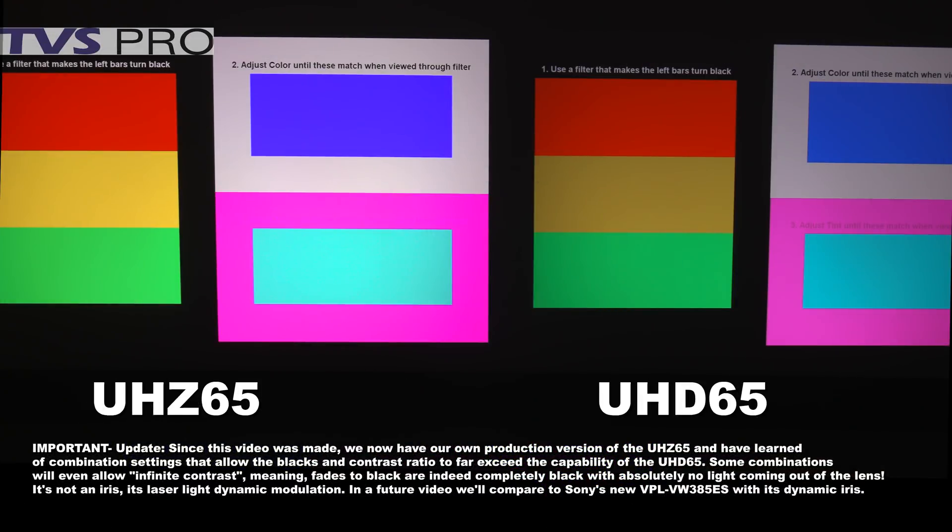Here's a quick look at the color calibration in terms of setting the color intensity and tint. You can see by looking at this chart the difference in intensity between the laser, the Z on the left, and the lamp-based on the right. If you are going to do a larger screen, say 120-130 inches or larger, I would definitely recommend going with the laser. You'll enjoy the extra brightness, particularly for HDR content. And again, look at the yellows and reds — it is definitely a richer, deeper red.